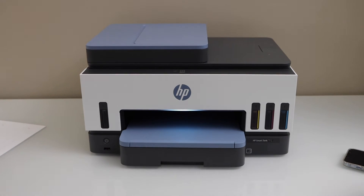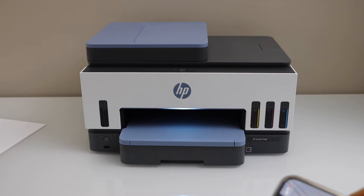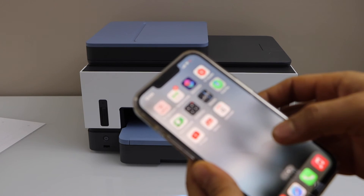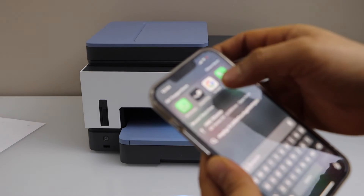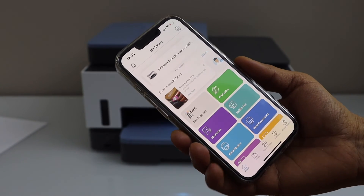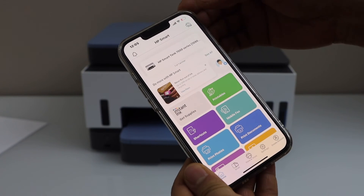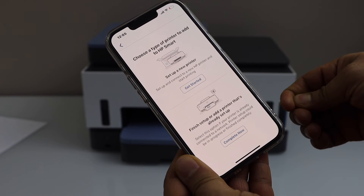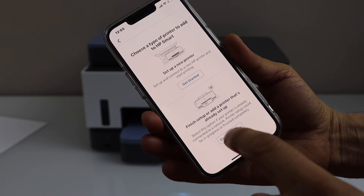The next step is to add this printer to a smartphone. Go to your iPhone or Android phone and open the HP Smart app — you can download this app from the app store. Click on the plus button on the top and select the second option, Complete Setup.